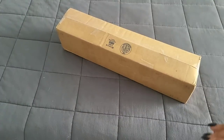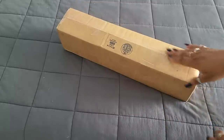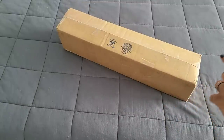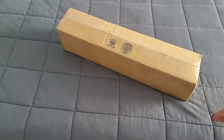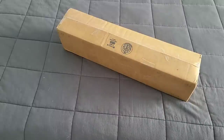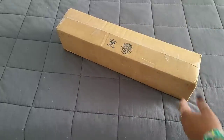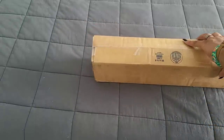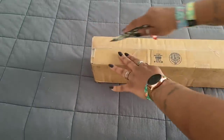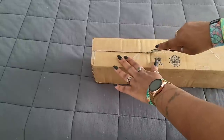Hello everyone, welcome back to the channel! Miss Coffee here and today we're back with an unboxing. This unboxing is from a place I've been asked to review so many times — Mooney Made. Let's get into this, I hope you're all having a wonderful day. We're gonna crack into it upside down so you don't need to know my address.